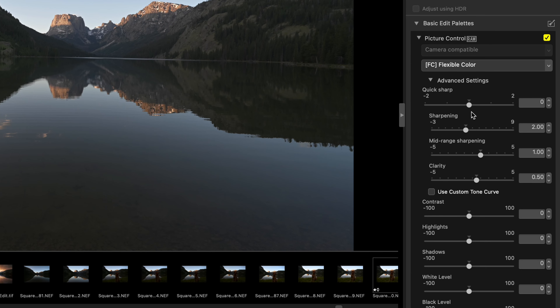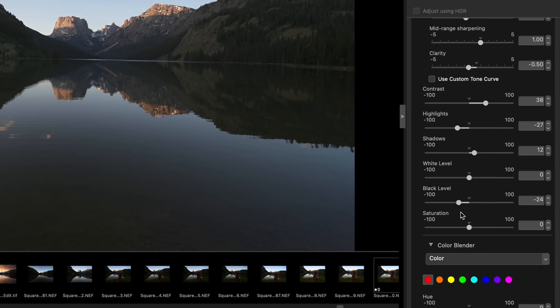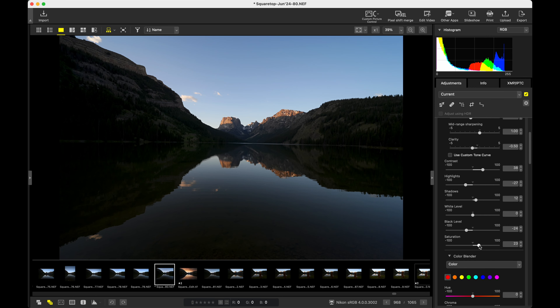From here you can adjust your sharpening and clarity and things like that. And then we have our basic exposure sliders that you might be used to in Lightroom — so we could add some contrast back in, balance out the highlights, bring up some shadows, drop our blacks, maybe bring up a little bit more saturation, something like that.